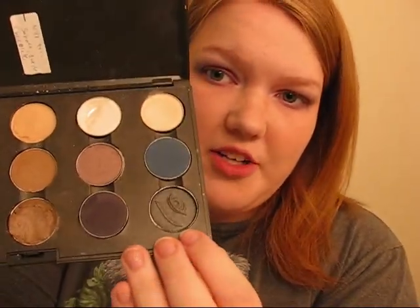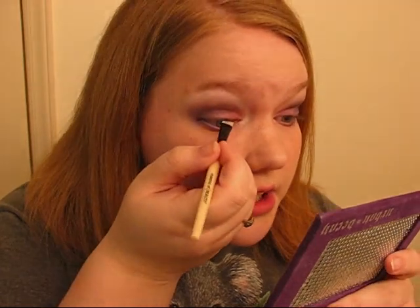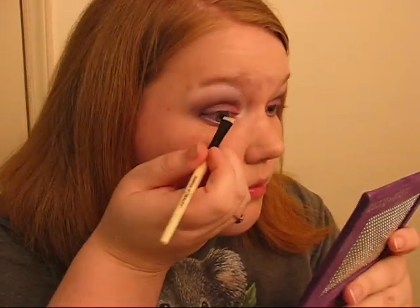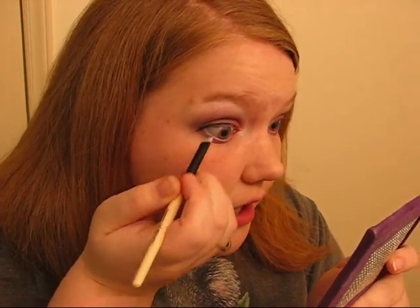I don't have a black eyeliner in here with me, so I'm just going to use a black shadow and my eyeliner brush. I'm just going to wet it a tiny bit and dab it off because you don't want it to be soaking wet. I'm going to go in with my dark black shadow — this is e.l.f. in Dusk — and just get that on my Essence of Beauty eyeliner brush. Then I'm just going to line my upper lash line, kind of the outer two-thirds of that, and just a little bit past the end of that.